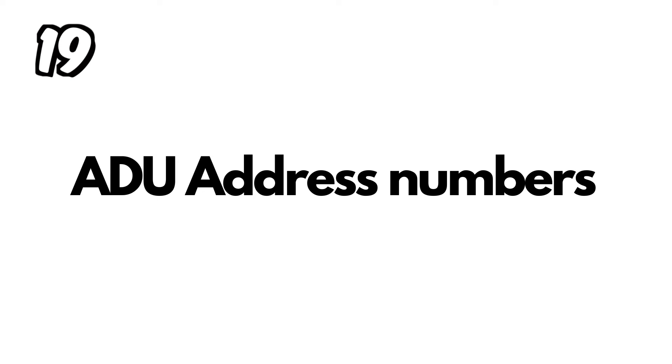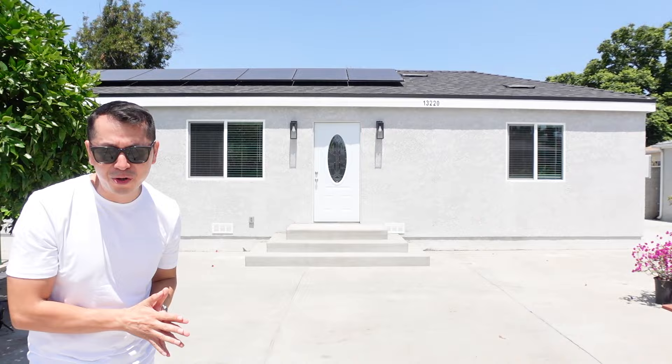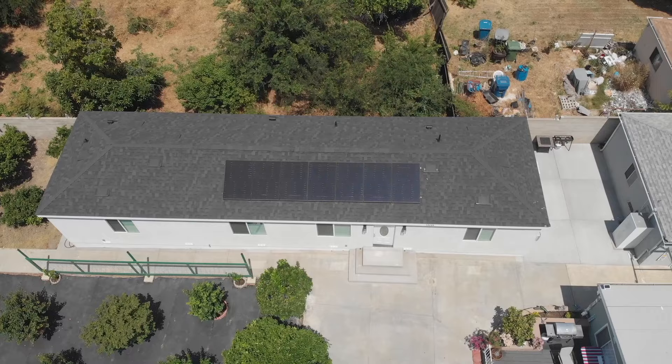To be fully ready for the final inspection, the address numbers must be installed on the ADU, smoke detectors must be in every room, and you need the certificate from the Title 24 / HERS test company. The city inspector looks at all those things and finally signs off on the final. Then you wait for your certificate of occupancy. Those are all the major inspections you'll go through to build a brand new ADU. After about seven months, this ADU is finally ready.